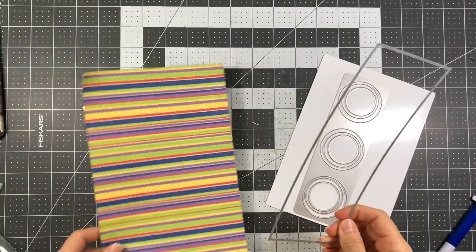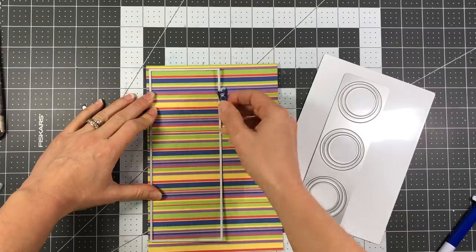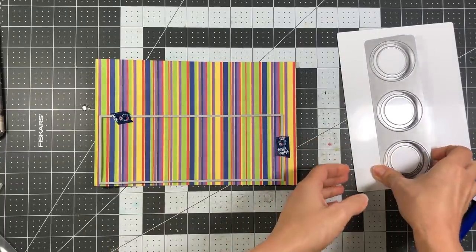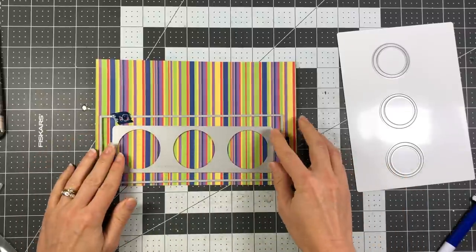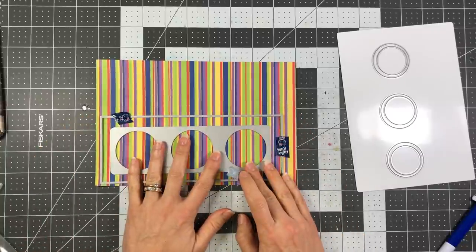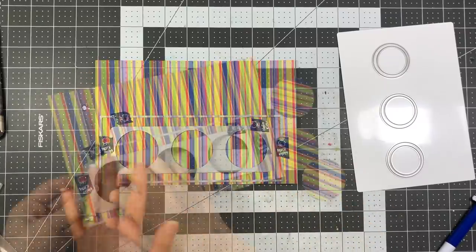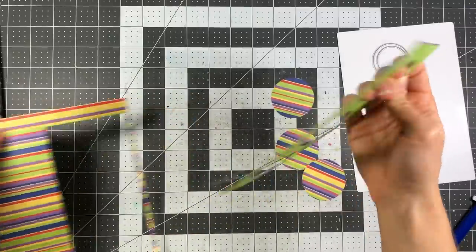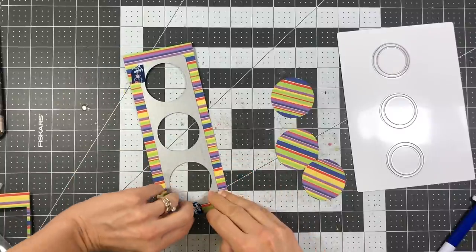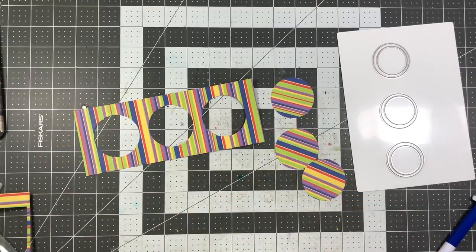For card one, I'm making a slimline card using the triple circle drop-in die set. In order to use this die set, you need the long layering rectangle die that comes with the slimline card die set to cut this out of your paper. You layer the drop-in inside of the rectangle, add some washi tape, and run it through your die cutting machine. When you remove that, just be careful removing the washi tape. That cuts out a large panel for your slimline card with three circles.